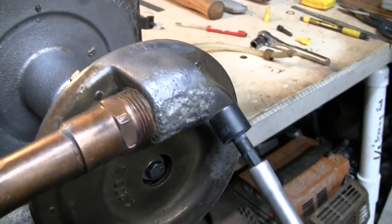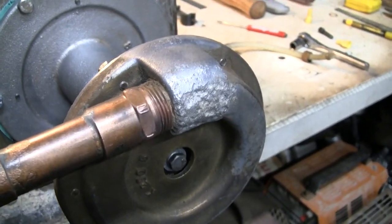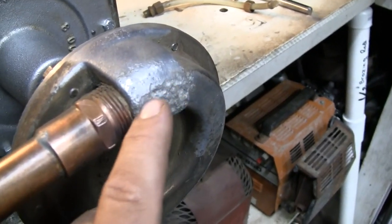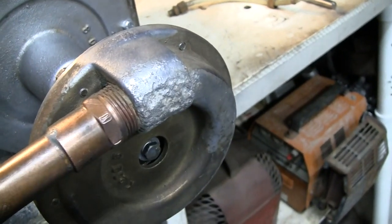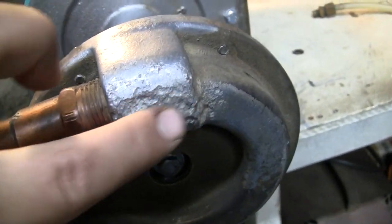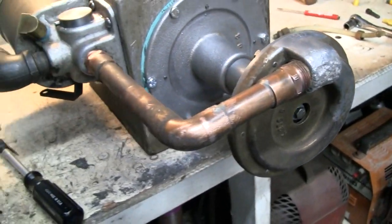Remember from the last video, we had all this pitting at the bottom of this aluminum pump housing. I don't know what caused it — whether there was corrosion from water sitting at the bottom of the tank, or if this was in contact with the steel tank bottom and there was some kind of galvanic reaction. I'm going to leave it alone. I was debating on whether to fill it with epoxy, but for as deep as it's been over time, I think it's just fine. We'll leave it right alone.